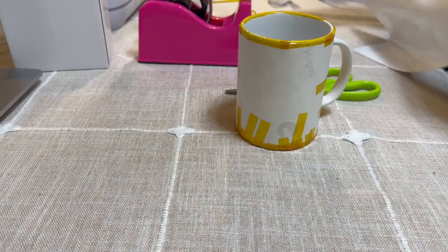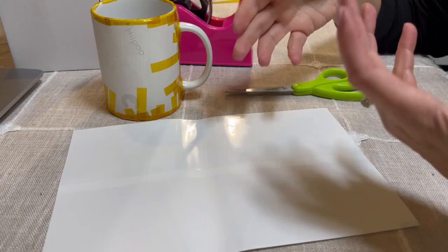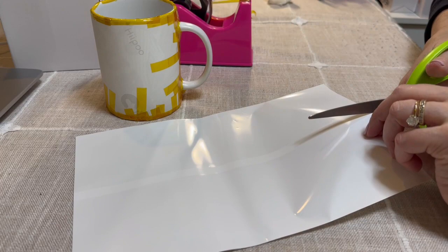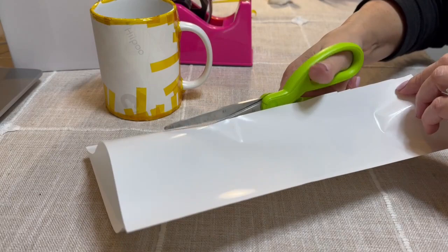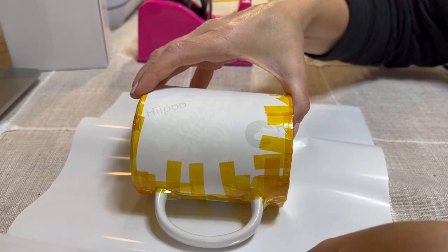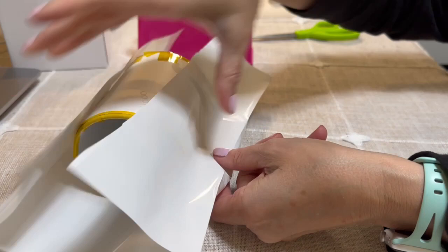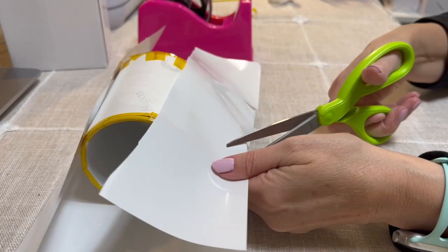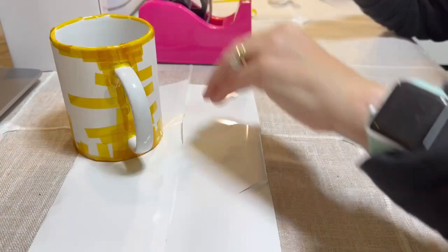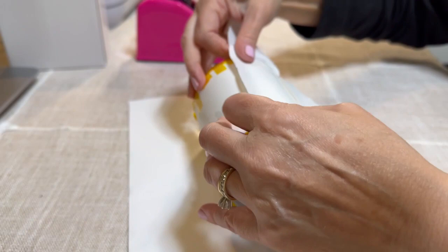We're going to go ahead and shrink wrap this. I'm using sublimation shrink wrap — not specifically made for the mug, just a one-size-fits-all that you make work. I'm going to cut it in half and then wrap it. Place the handle where the crease is and take scissors to snip just on the side so it wraps around better. Cut an area for the handle so it fits better and applies more pressure.